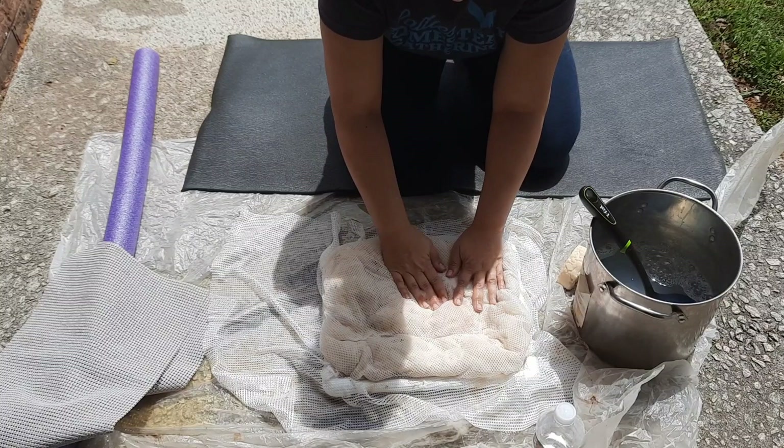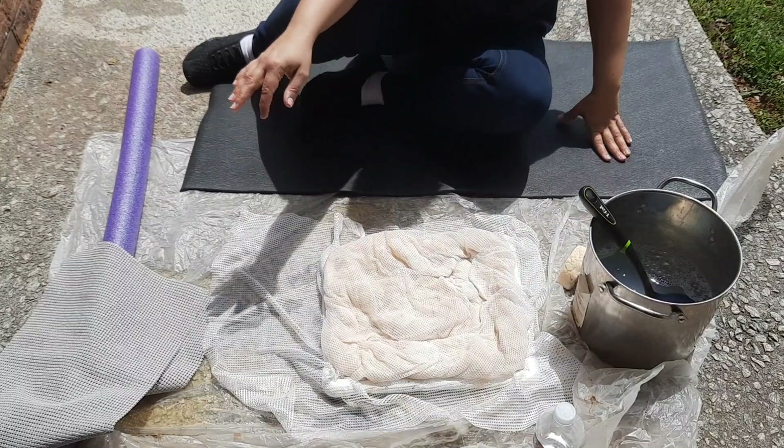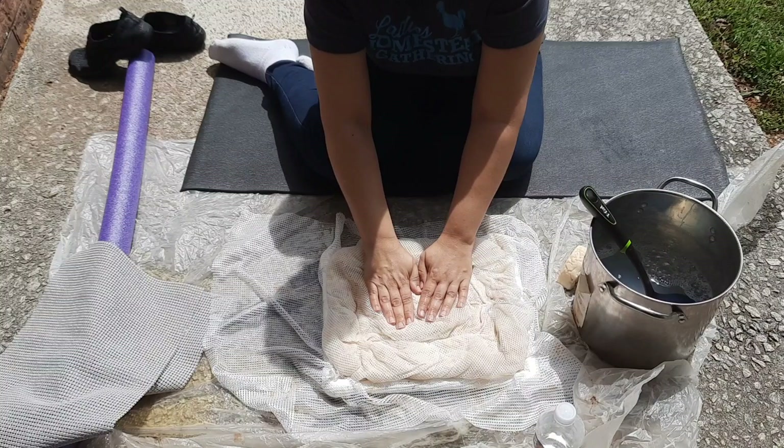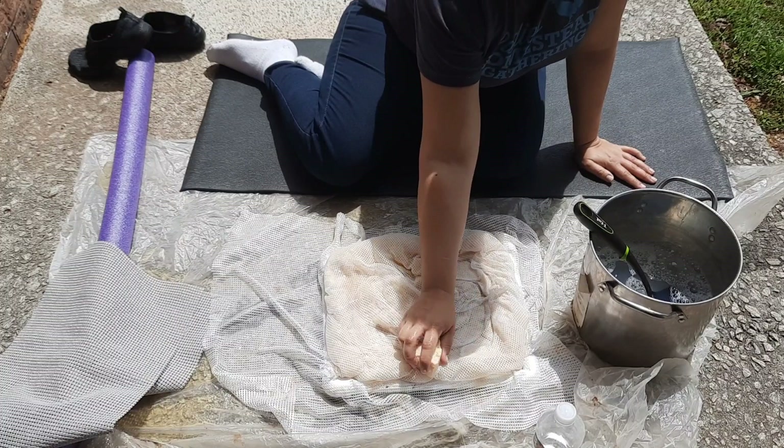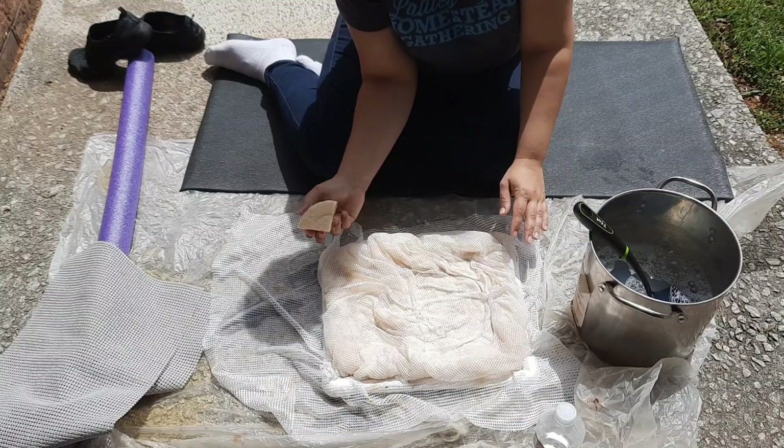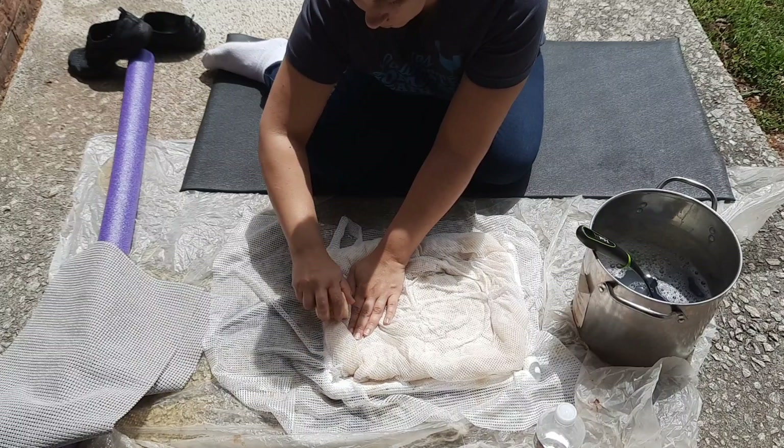What I'm doing is just patting down the rug, making sure I've got water everywhere I need it. Then I'm taking my bar of soap, getting it nice and sudsy, and very, very gently rubbing it over the full surface, including down around the edges, because I want those edges to felt as well.